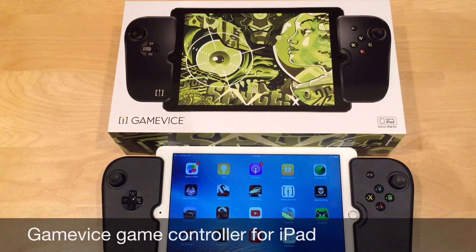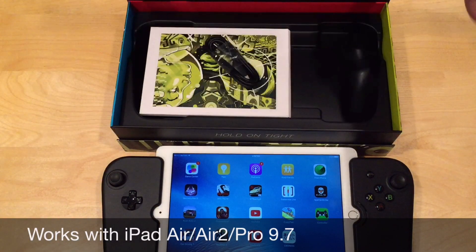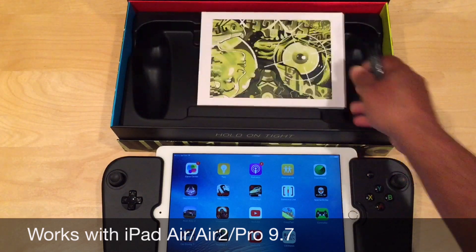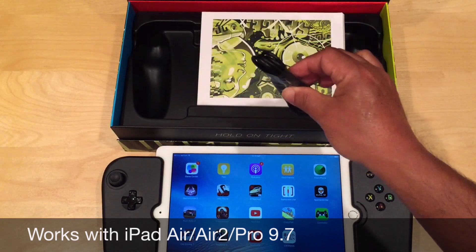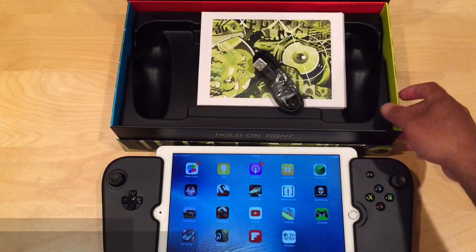Hey guys, today I'm going to review an iPad Air 2 game controller called Gamevice. It's awesome. So let me show you the box here. You've got a micro USB cable and the directions. You can actually use this micro USB cable to charge your iPad along with the controller. I'll show you that a little bit later.